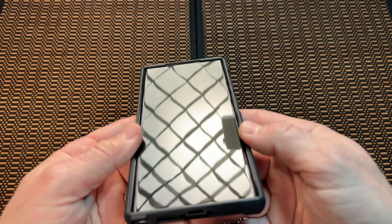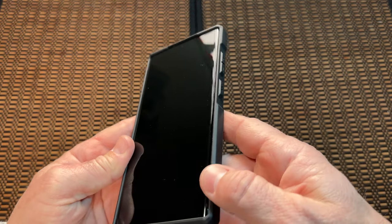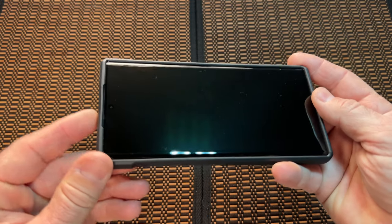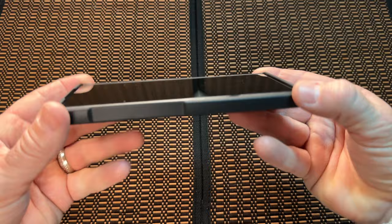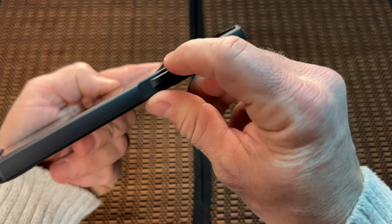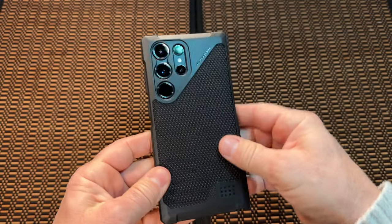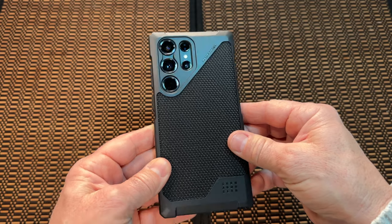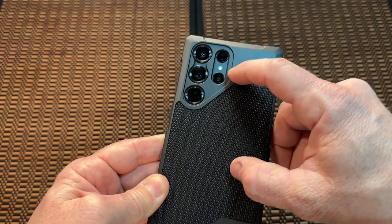Here's what it looks like on the phone with no screen protector — I'll be putting the Whitestone Dome glass on soon. There's the cutout for the speaker. You've got plenty of lay-on-table protection, and the sides of the phone come up about even with the display. It's got perfect cutouts for the camera — looks really nice with just a little tiny gap around those lenses.